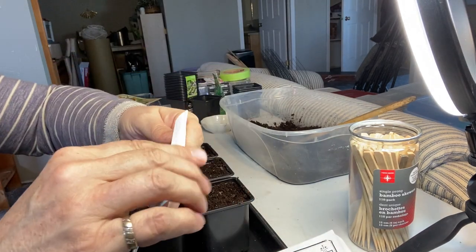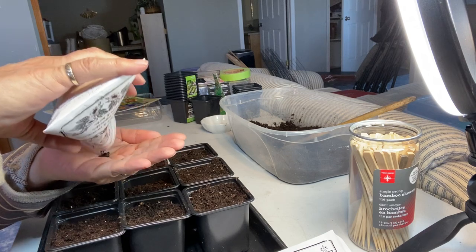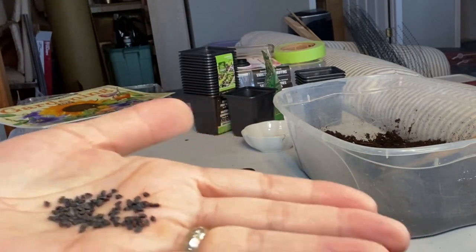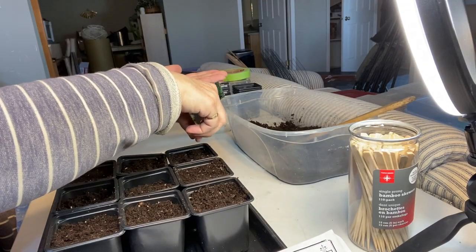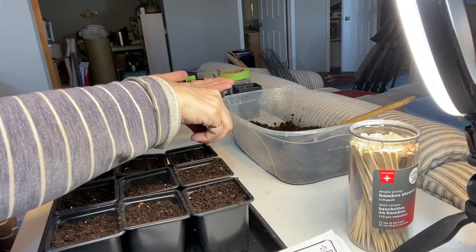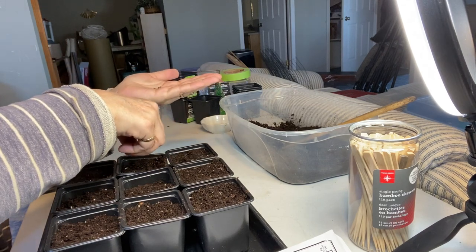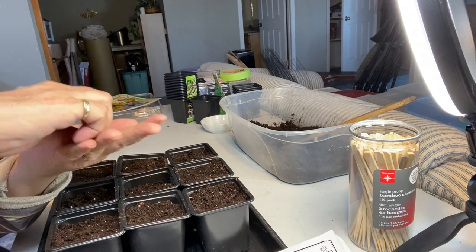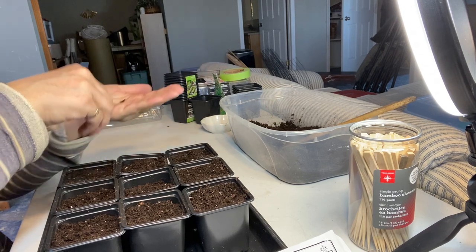We'll plant up the long day ones first. You can be pretty generous with the amount of seeds you spread into each pot — I'm going to do three of these. They are fairly big black-colored seeds. Once they start germinating and growing, you just keep them trimmed up until you put them into the soil. They'll be easy to take apart, separate, and plant into your garden. I don't really want a ton of onions started, so I'm just going to stick with starting three cells.